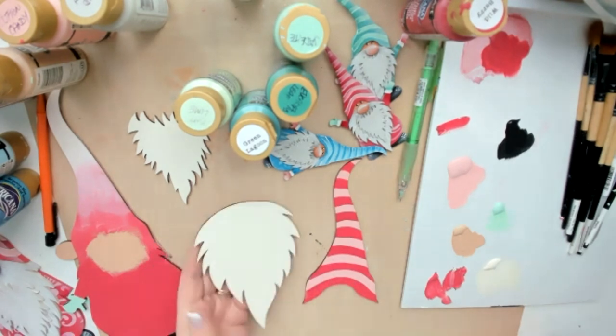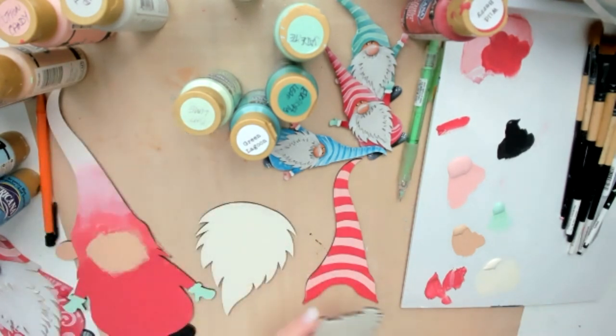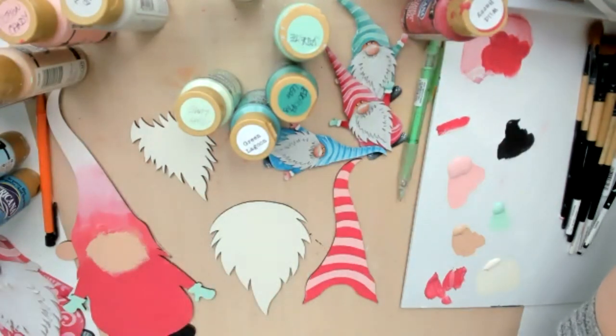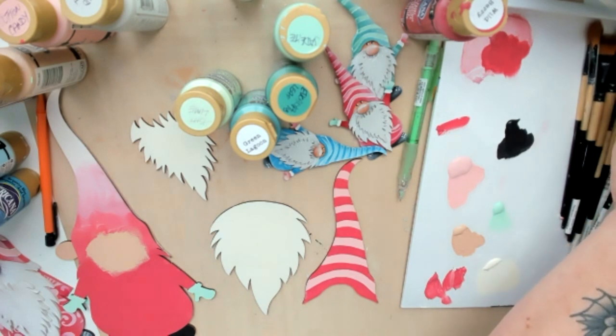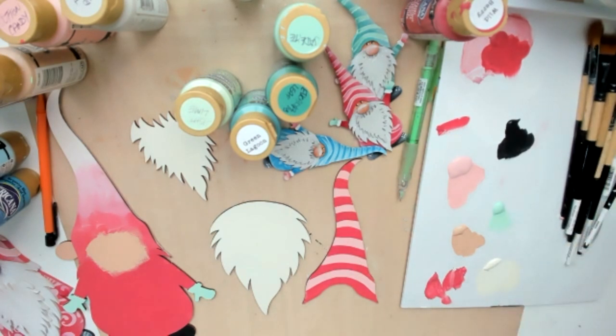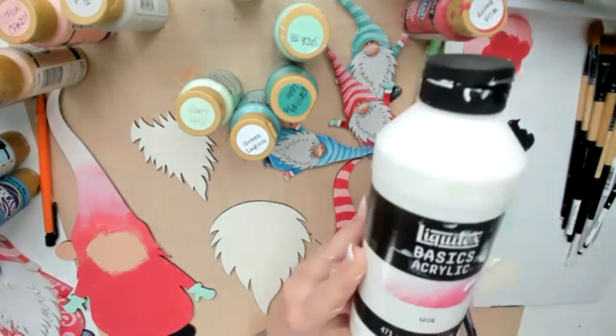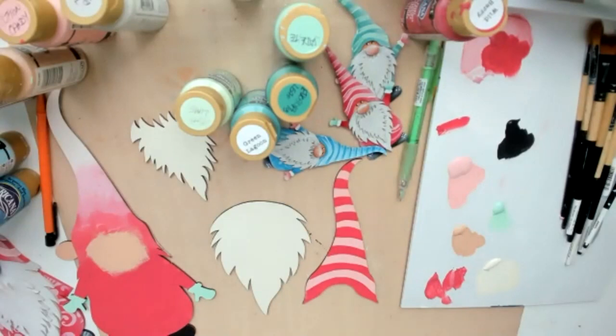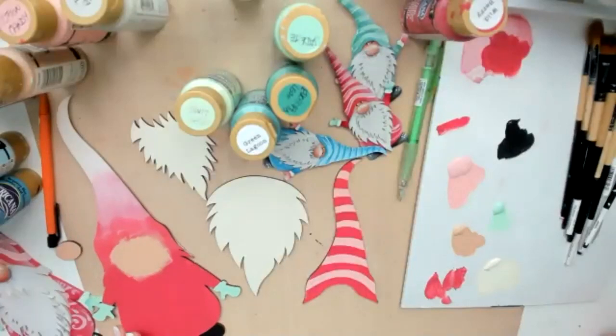They don't have matte medium in the media line or white gesso in media, but you can convert those over to the Traditions line. DecoArt's matte medium is probably one of the best — I can put 15 layers on a project and you don't even know it's there: not sticky, totally matte, can't feel it. As for gesso, I just went to Walmart and got a big old gesso — it's getting covered anyway, so that's my stash while I wait for media to come in.